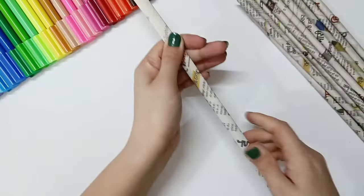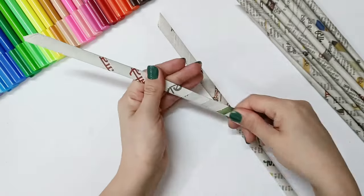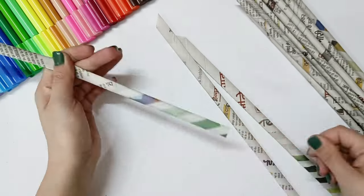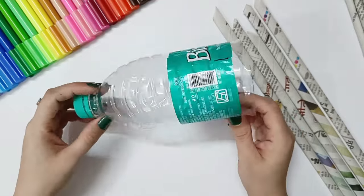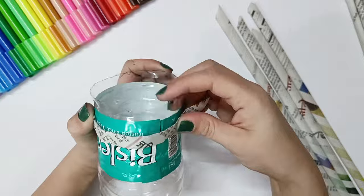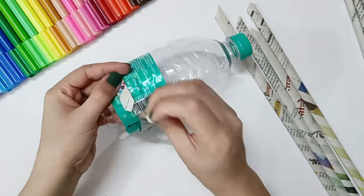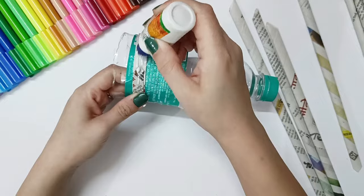We will make a tyre for our cycle. I will flatten them with hands and then roll them one by one, so we will get big wheels for our cycle. I have kept the plastic bottle aside — I will paste the newspaper roll around the plastic bottle so that we get a wheel shape.